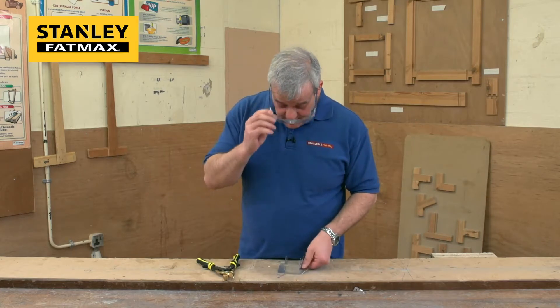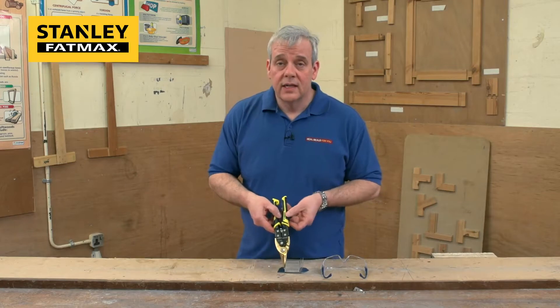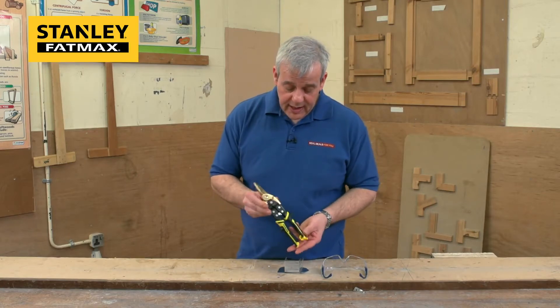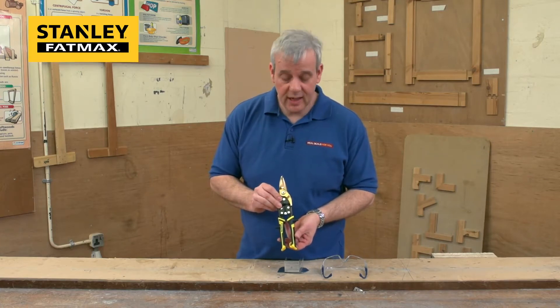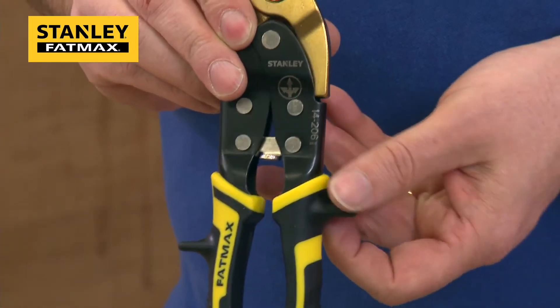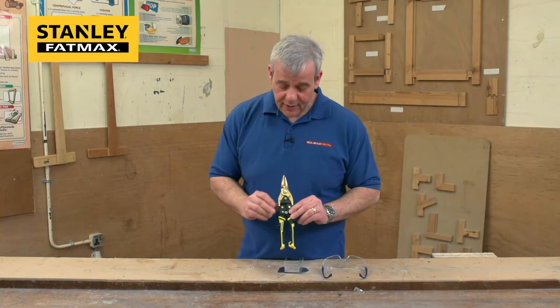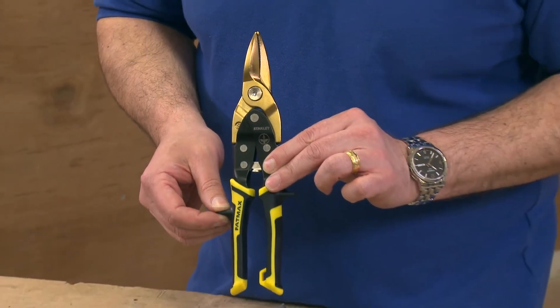So there you have it. If you need a pair of snips, like anything, always get the best you can — and you probably can't get a better pair than these. They cut straight, left, and right. They've got nice bi-material grips, a top quality blade, and precision engineering. That's the quality you'd expect from Fatmax. This is the Stanley Fatmax Pro Aviation Tin Snip.